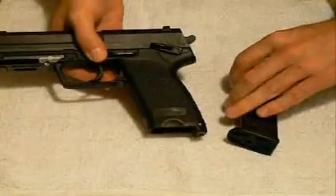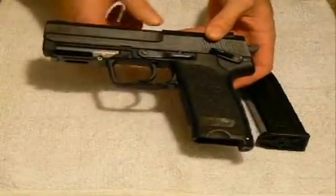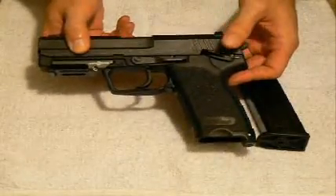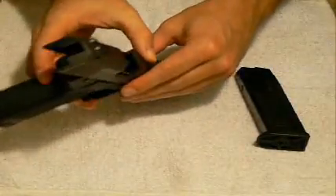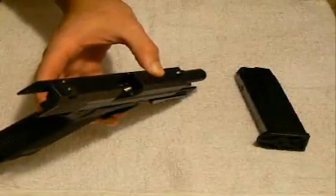And then also, when I bring the slide back, you'll see that there are no rounds inside of the slide and in the barrel itself. So if I simply pull that back, I can show the viewers at home that there's actually nothing — no rounds of ammunition inside of there.